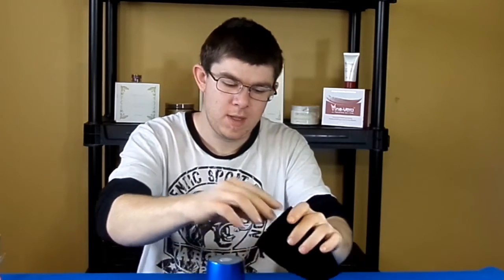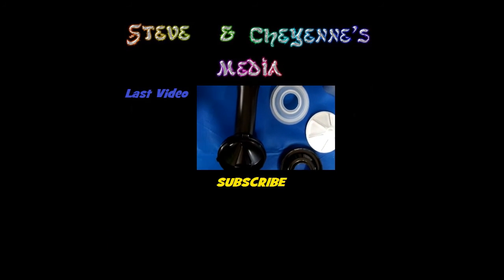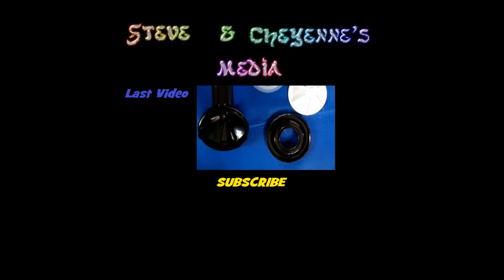Thanks for watching! Please like this video, don't forget to subscribe for more videos, and follow us on Instagram, Twitter, and Facebook — I'll leave the links in the description. See you next time!